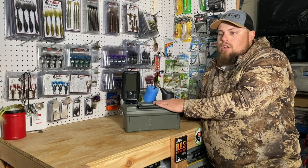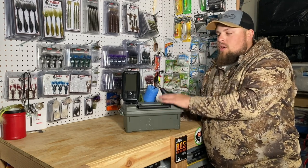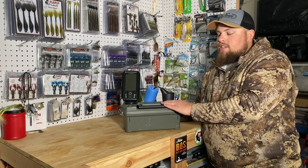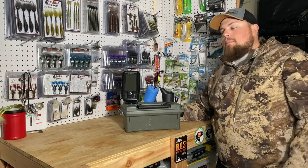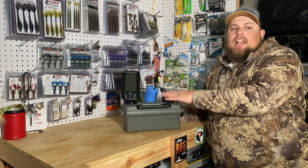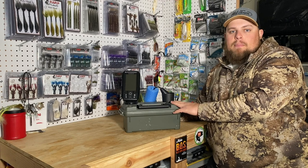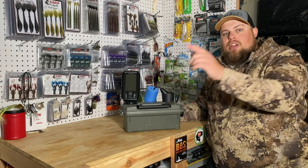I fished with this for a lot of years and then last year upgraded to the LiveScope, which is a whole other awesome setup but way heavier and more time-consuming. This thing is a run-and-gun awesome little unit, and I still bring it every time just to set tip-ups — it's way easier. If you haven't already, please subscribe. I highly recommend this Garmin Stryker for your first ice fishing graph — put it on a kayak or Jon boat in the summer and use it for ice fishing in the winter. Hope you enjoyed the episode, see you on the next one!